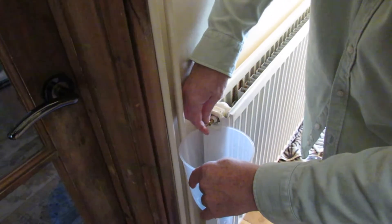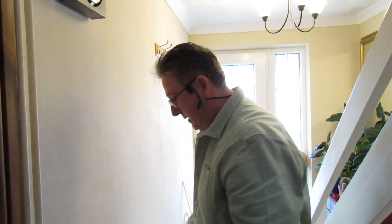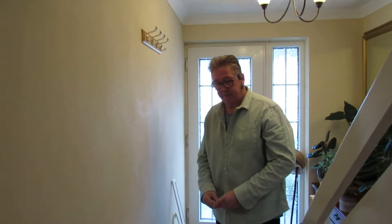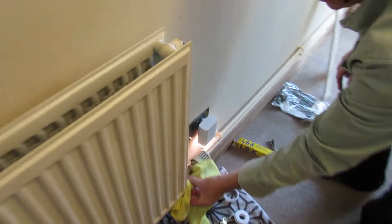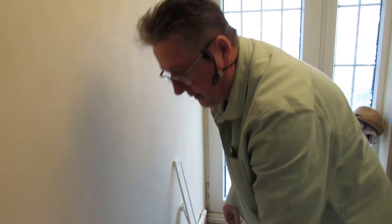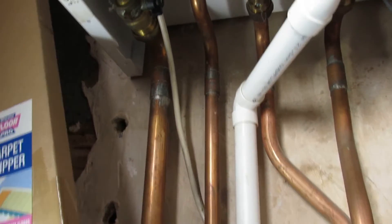It looks good. Now we'll check the boiler to make sure it's got enough water in it. We've taken nearly a litre out of the system - quite a bit - so we'll check we've got no leaks anywhere, run the central heating system, and make sure once it's hot it doesn't cause any problems. We'll go upstairs where the boiler is and show you how to top your central heating system back up if you've got low pressure.